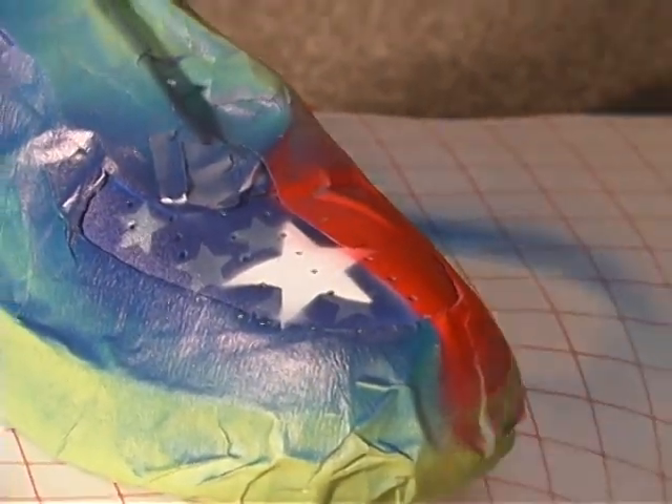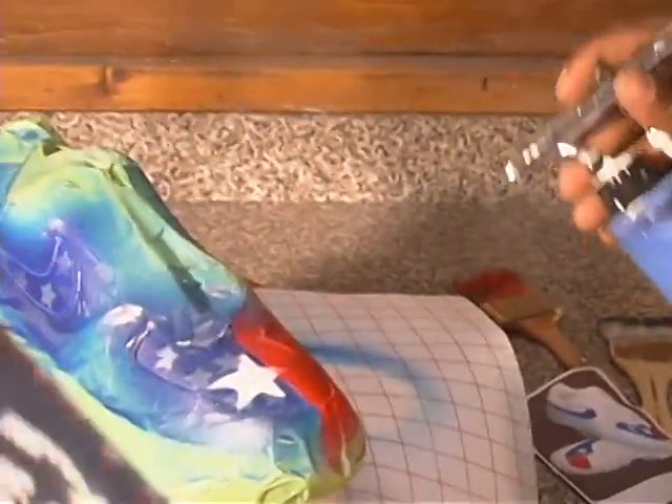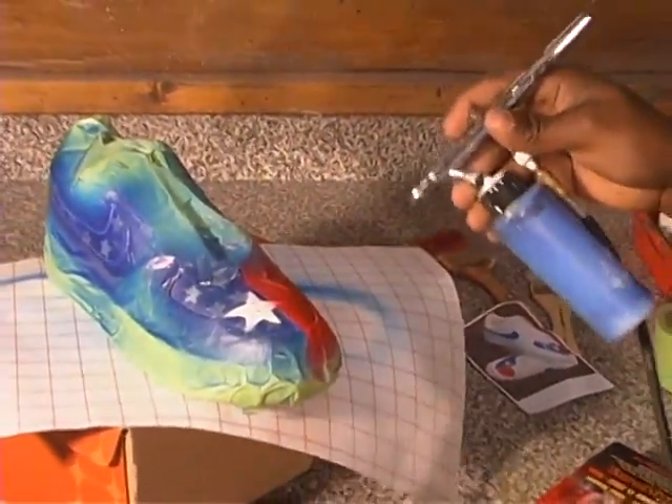It's a back and forth kind of thing. You want to make sure it's nice and perfect though — customers will appreciate that. Take your time.